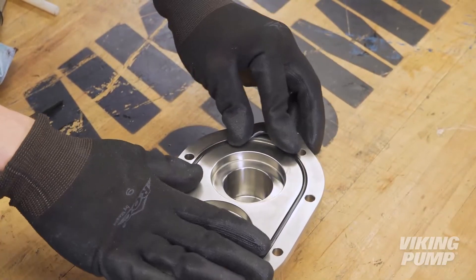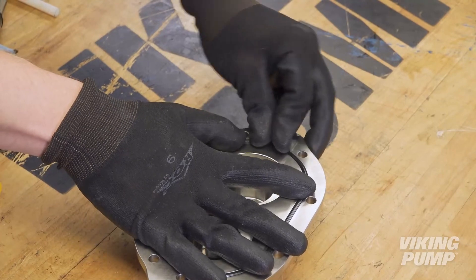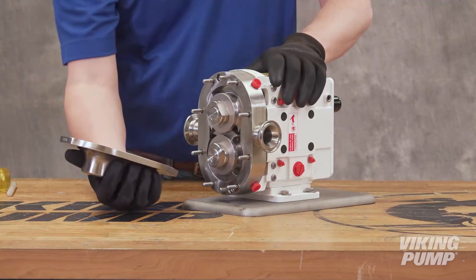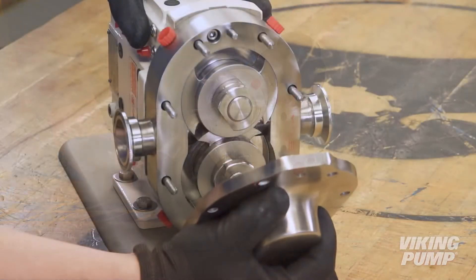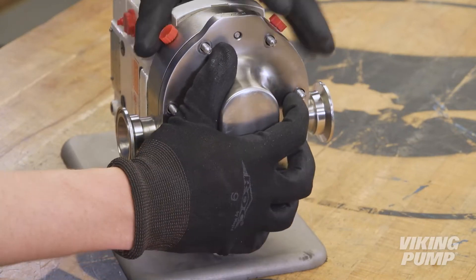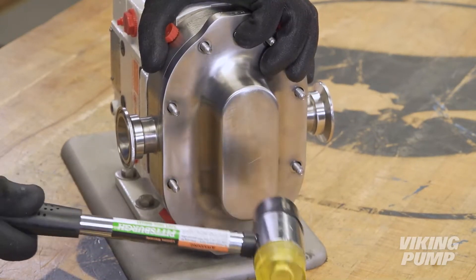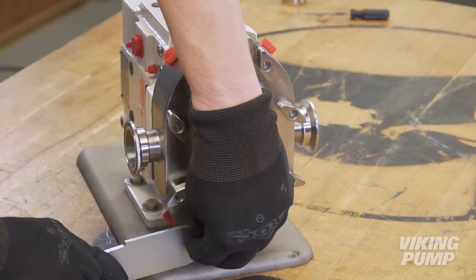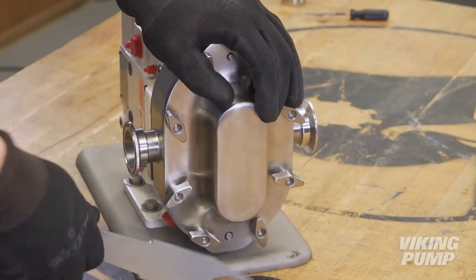Lightly lubricate the pump cover o-ring with compatible lubricant and fit the o-ring into the groove of the pump cover. Apply a suitable food grade anti-seize compound to the pump body studs. Fit the pump cover onto the pump body using the dowel pins as guides to align the cover properly, making sure the o-ring remains in its groove. Fit the pump cover nuts and tighten them using the provided wrench, then strike each with a soft-headed hammer.